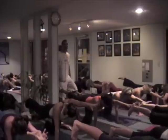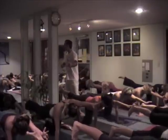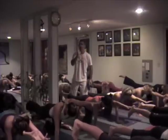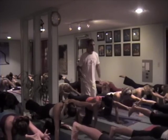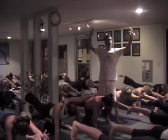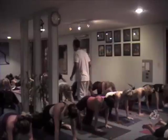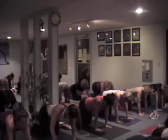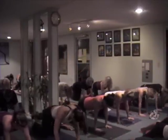The secret to a lot of these poses is just something called space — just looking for space, which translates into lightness, freedom, and energy. One last inhale here. Exhale, put everything down. Very easily take your legs back to plank position, or what we call upper push-up position.